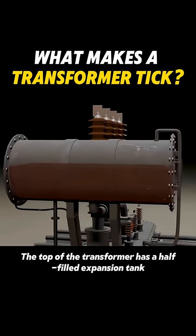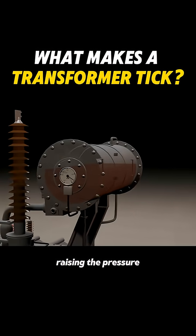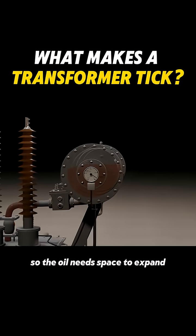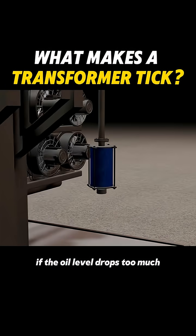The top of the transformer has a half-filled expansion tank. When it's fully loaded, gas enters the tank, raising the pressure, so the oil needs space to expand. There's a relay between the tanks that triggers an alarm if the oil level drops too much.